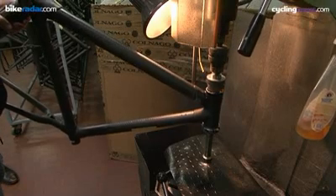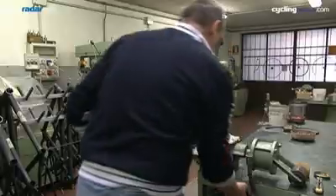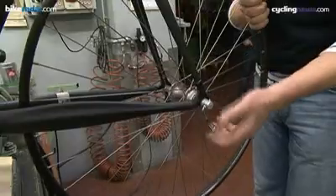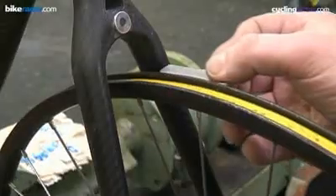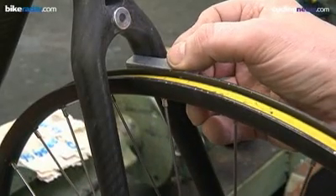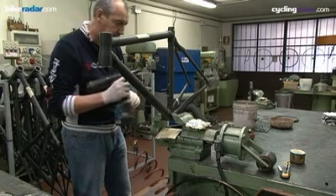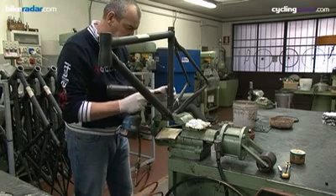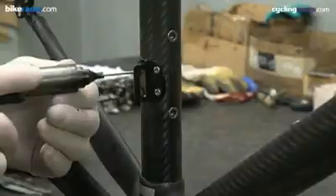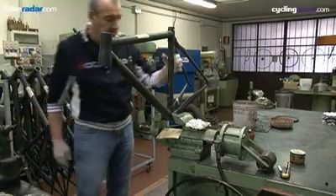Each frame then has the head tube machined before being inspected for alignment. After this stage the frame fittings are installed by hand. Cable stops and the front mech brazon are fitted, after which the frame is ready for painting.